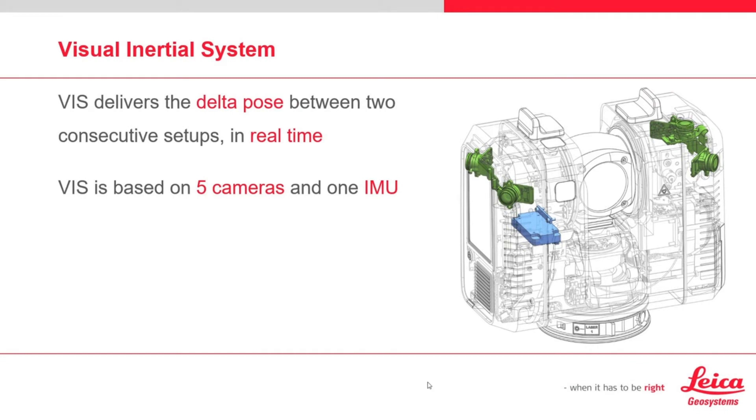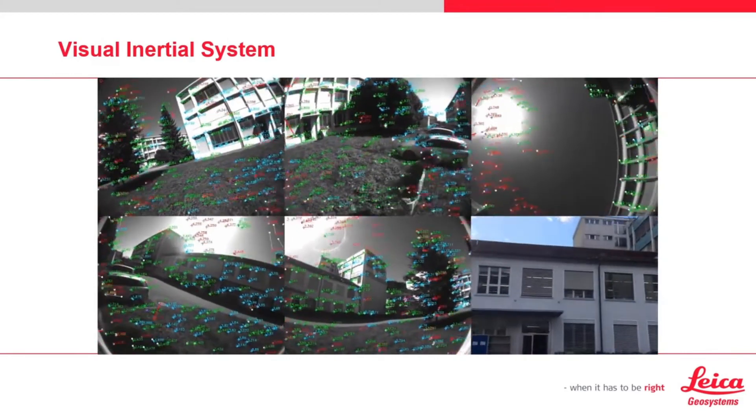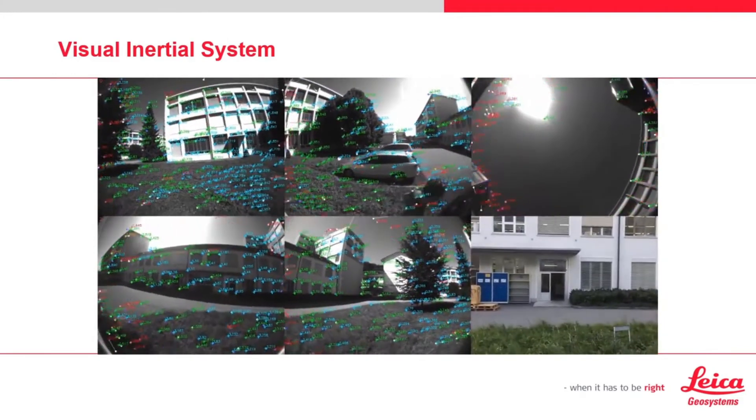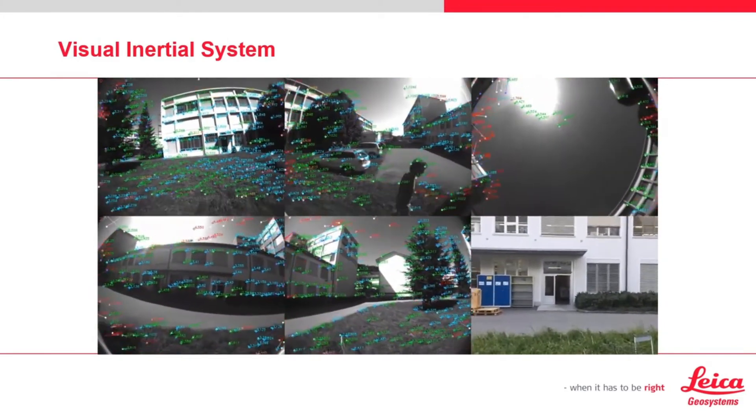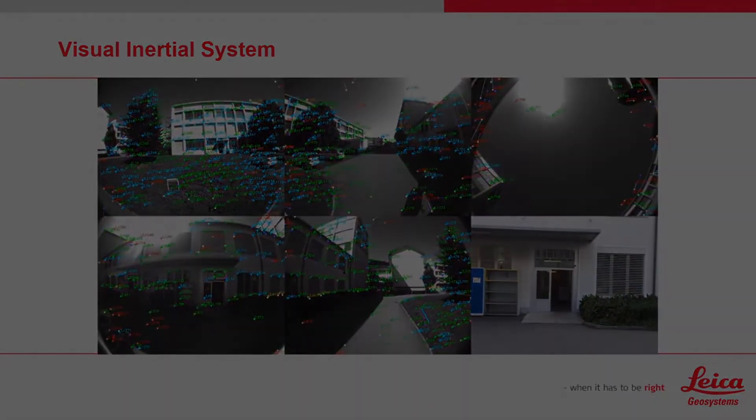The VIS component computes and delivers a delta pose between two setups in real time. The system is comprised of an IMU and five cameras. The fusion between these sensors is very important because this minimizes the inherent drift in position that is common with IMU-only systems. Essentially, the cameras give the IMU eyes to produce a much more accurate station-to-station position, which enables a very easy in-field registration during data collection.